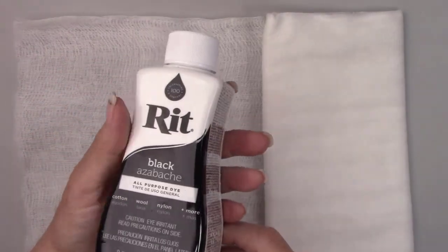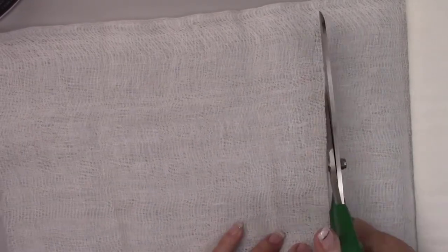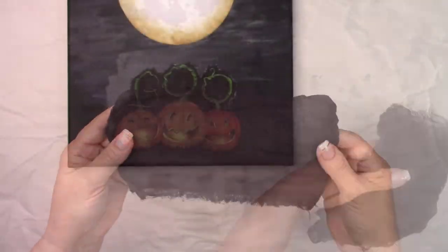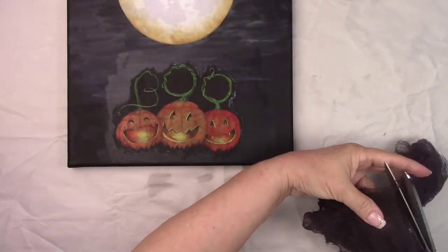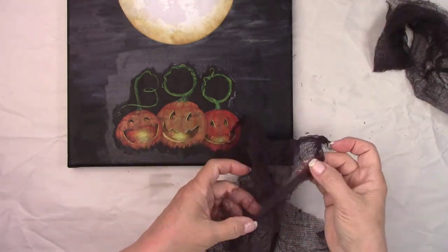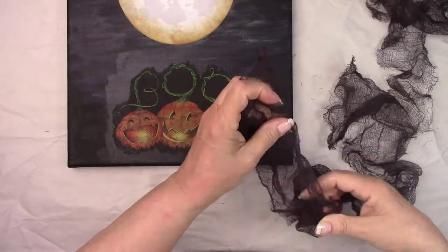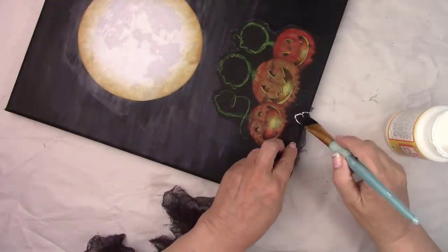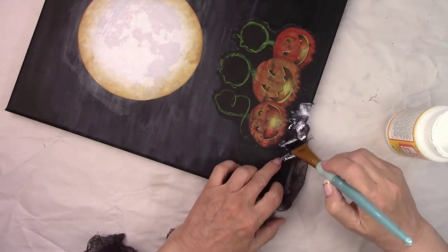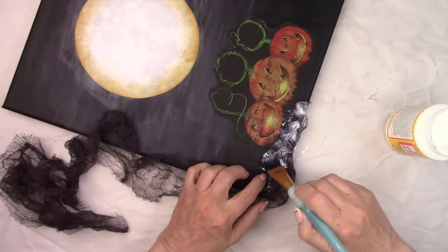I'm going to dye some cheesecloth black. I'm using Rit dye and I followed the instructions on the package but I just did it in a bowl instead of my washing machine because it's such a small piece. And then I rinsed it out and let it dry overnight and it turned out great. I cut it into strips and pulled on all the edges to make it look really ragged. Now I'm going to glue it to the edges of the canvas with some Mod Podge. I swear Mod Podge is just the miracle liquid, isn't it? I use it for almost everything.